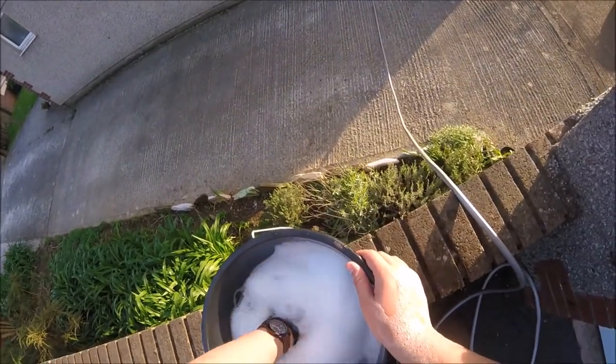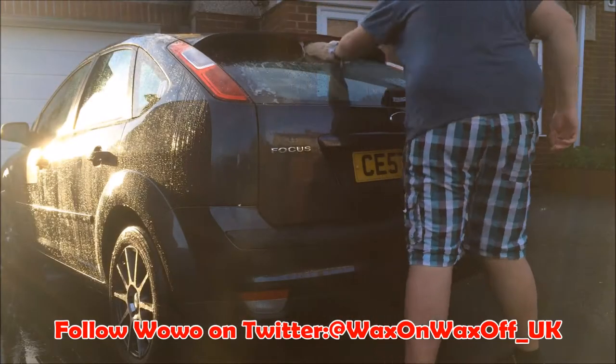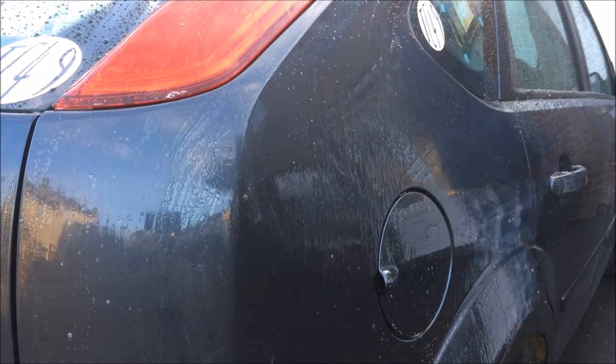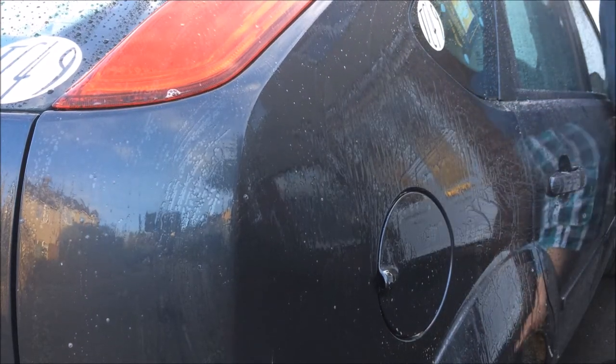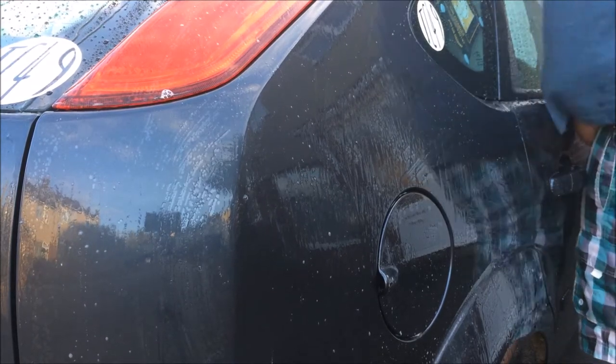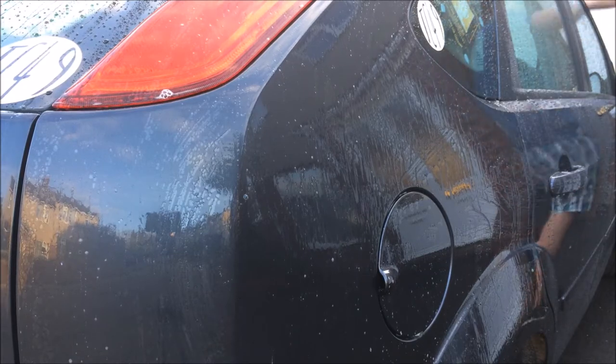After doing each side of the car a panel at a time, keep rinsing the mitt in the bucket to remove the grime and dirt that the wash mitt has trapped. The best bit about Wow Wow's wash mitt is that it soaks up a lot of shampoo, so it saves you time and effort from dunking the mitt into the bucket before finishing a panel, like I would normally be doing with the Cookie Monster style wash mitt.